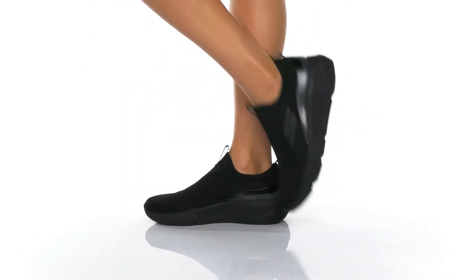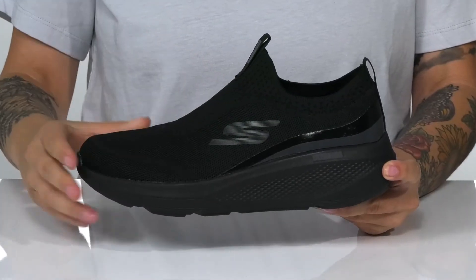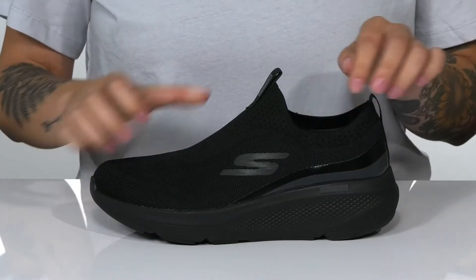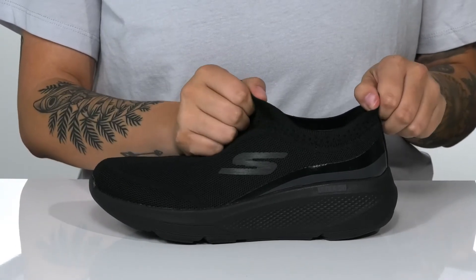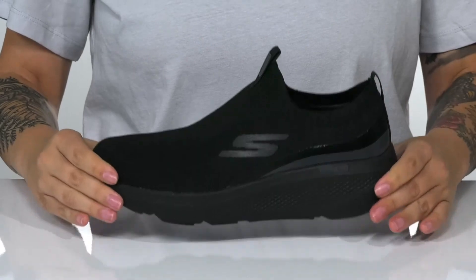This slip-on style by Skechers has a breathable knit upper, which features that Skechers logo on the side. The collar on these is going to stretch very easily, allowing for an easy on and off. There are also two different pull tabs to assist you.